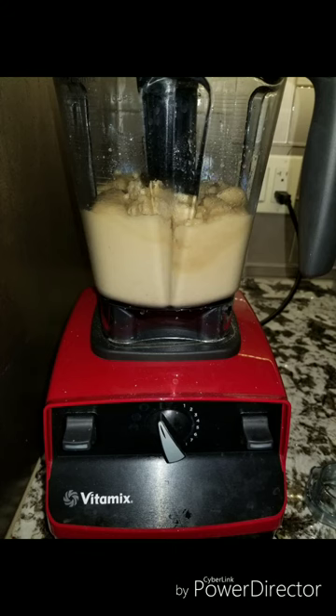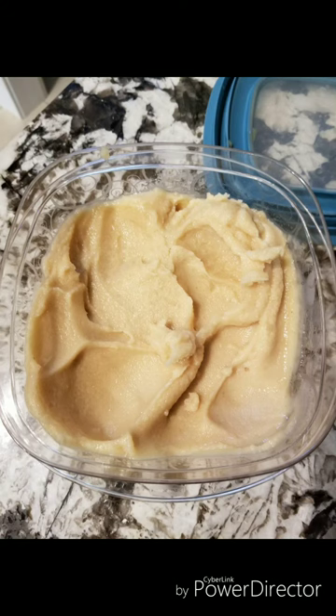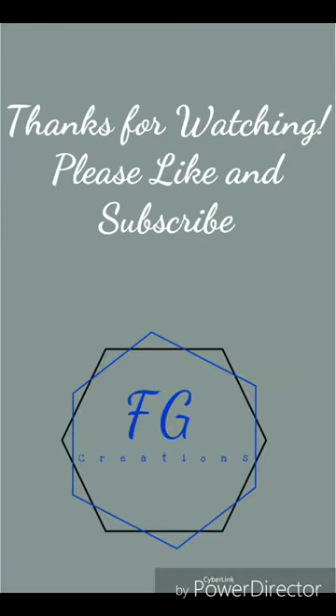This was my first time ever making any sort of sorbet or anything, and it turned out really good. I ended up eating it all — my boyfriend didn't get any. Thank you for watching, I hope you enjoyed the video.